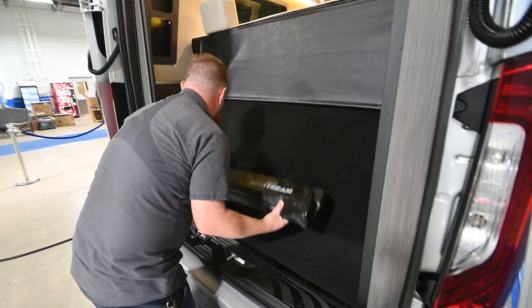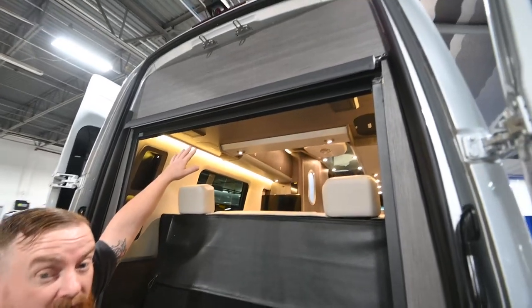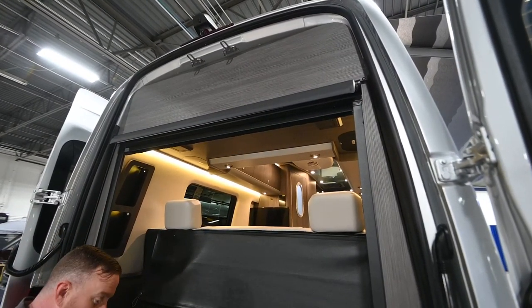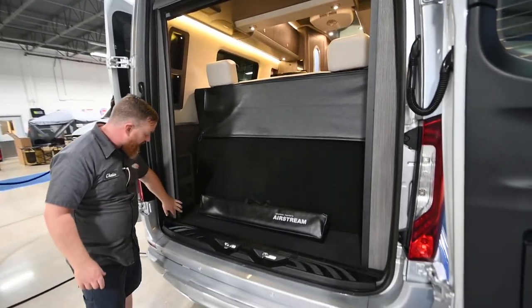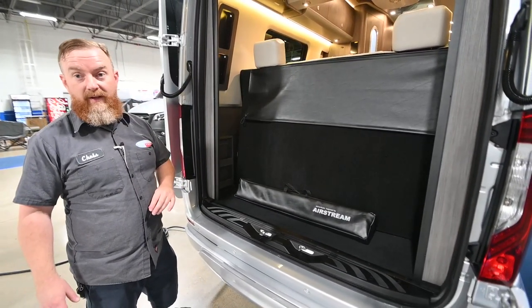There is a bug screen that drops down from the ceiling all the way to the floor — you can see where the channels are right here. Make sure that if you're using that screen, you don't have anything blocking it like luggage.